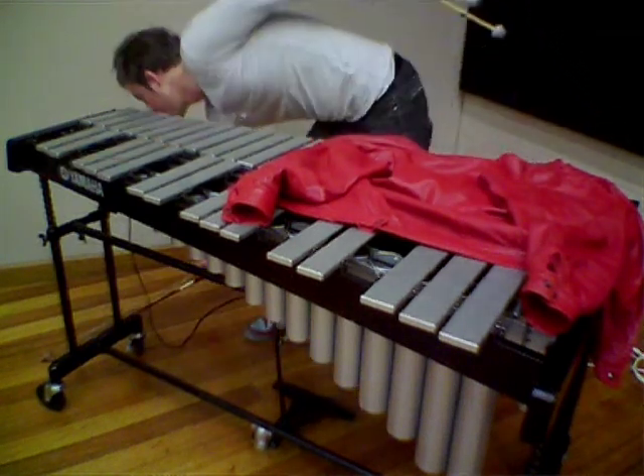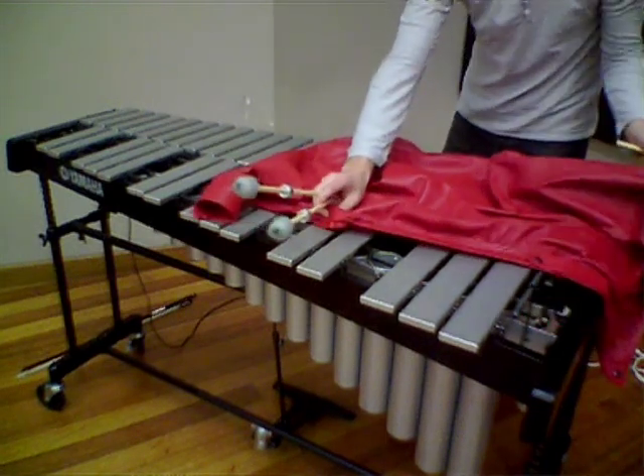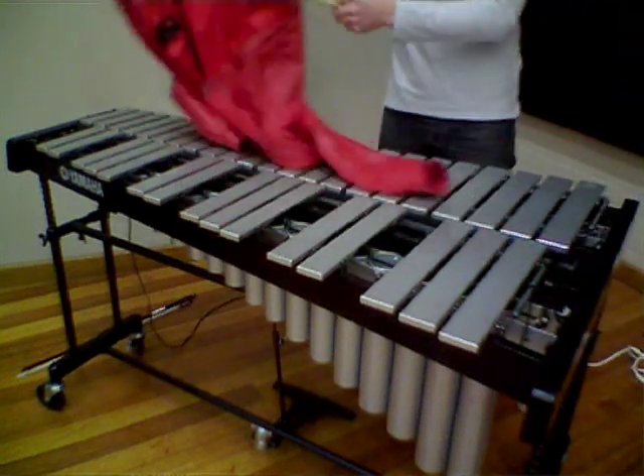Taking it off — it makes it sound a bit more like a marimba and you lose all that vibraphone sustaininess.